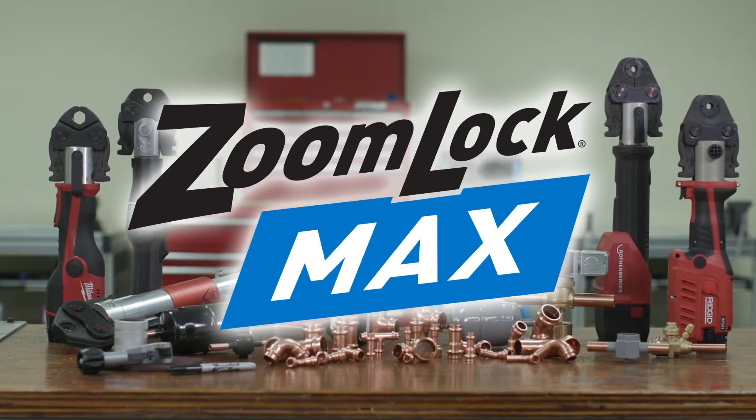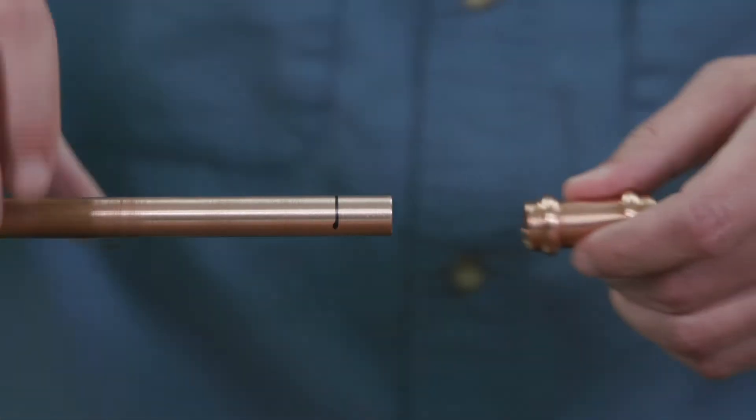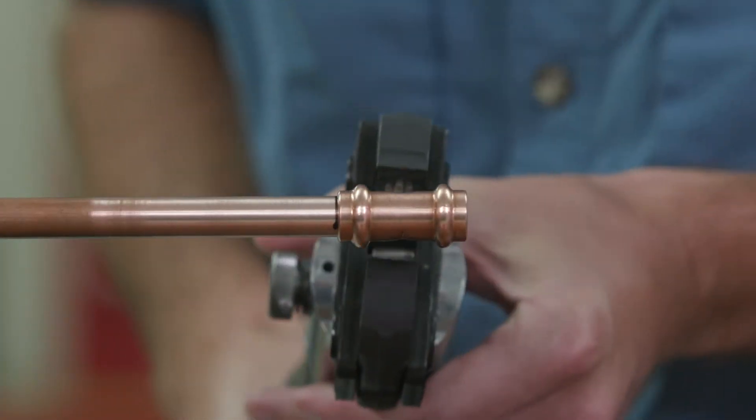ZoomLock Max provides a clean, leak-proof connection for today's contractors. Installing new equipment has gotten easier and more efficient. In seconds, connect the refrigerant piping with a press-to-connect tool.